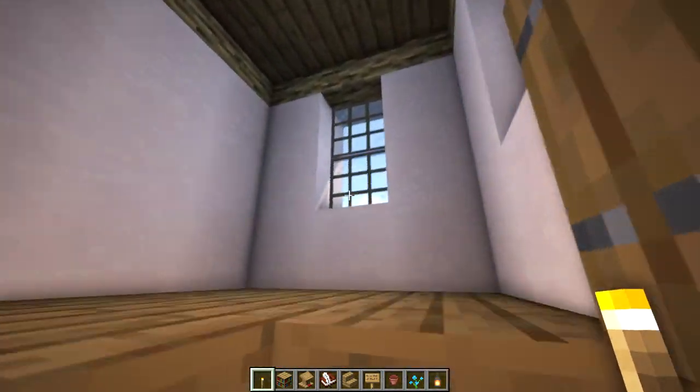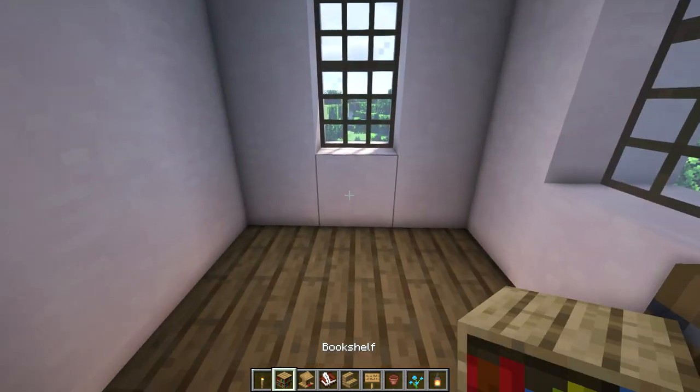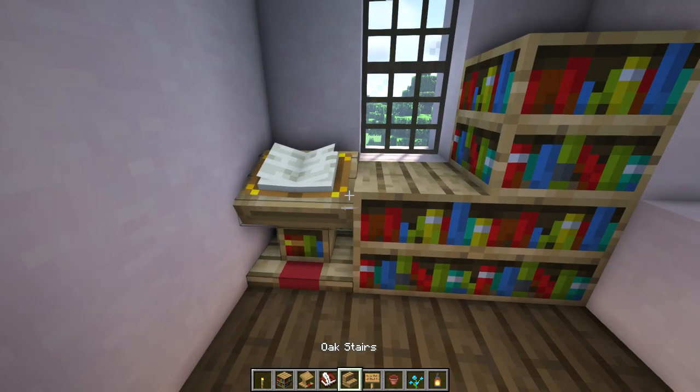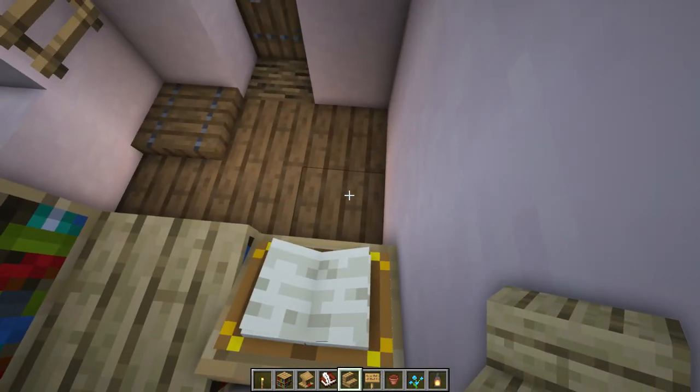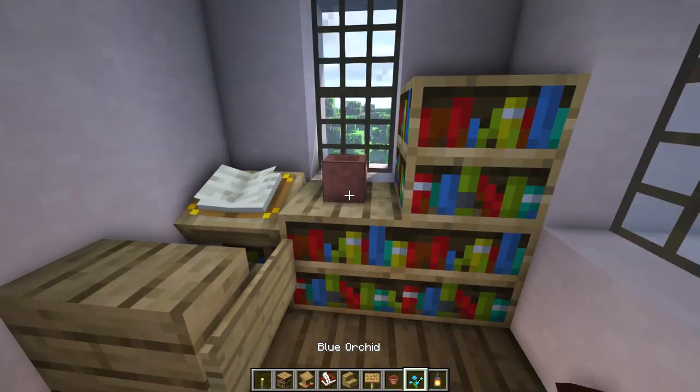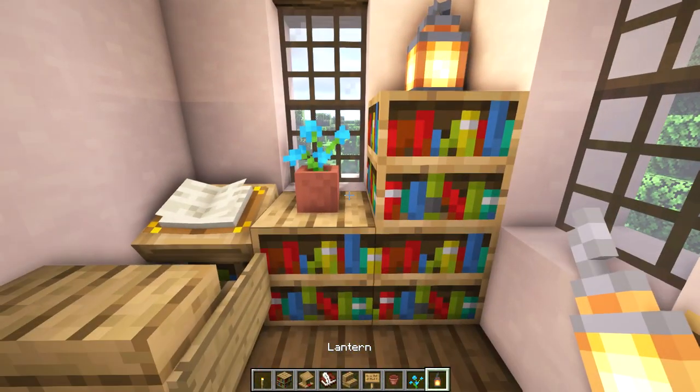This room on the second floor will be a study. Let's start with some bookshelves, then place a lectern with a book in it. Let's make a chair using an oak stair and an oak sign. On this bookshelf we'll place a flower pot and a lantern on the taller one.